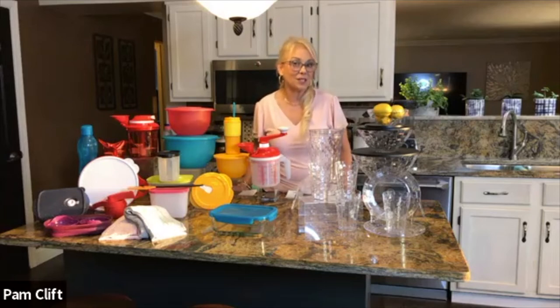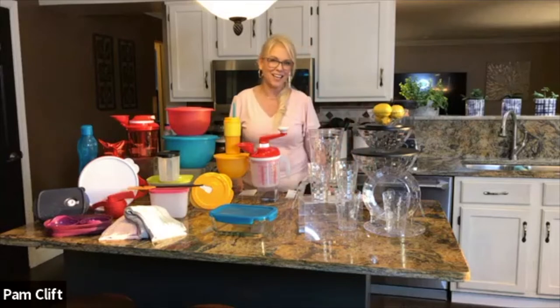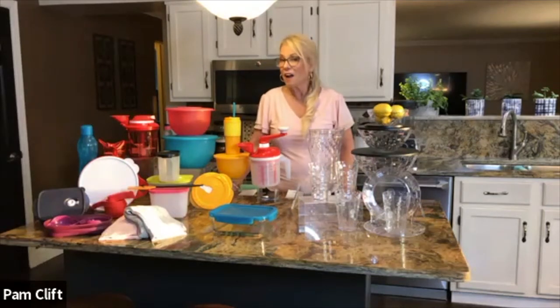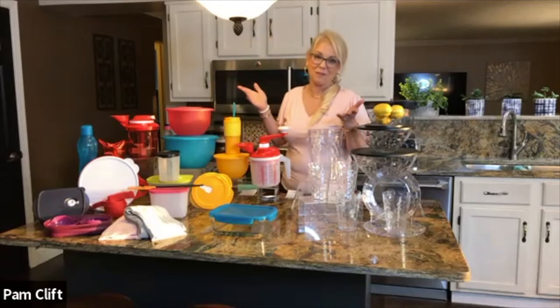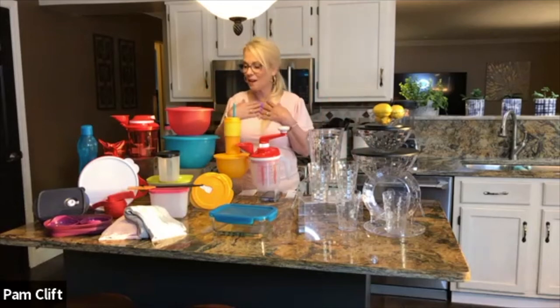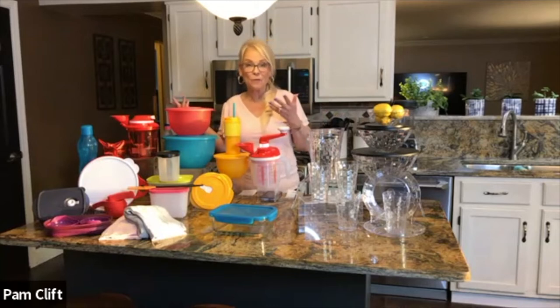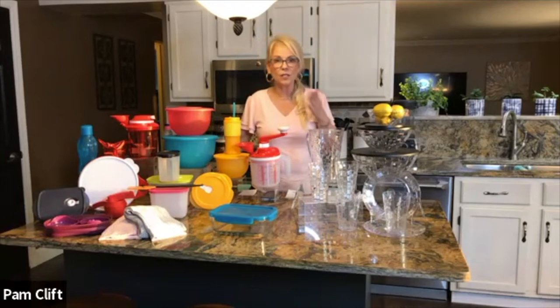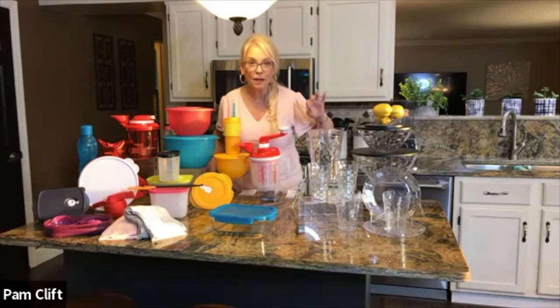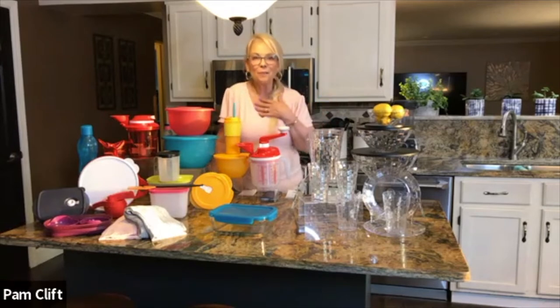Did you guys know that Tupperware has a Try and See program? If you want everything you see, you can join the business for six weeks — if you like it, you stay; if you don't, you keep the kit. When I went to my first Tupperware party I wanted so much stuff, and the Tupperware lady said 'Why don't you just do the Try and See program?' I could get a discount on everything in my kitchen, which made a lot of sense. I invite you to do the same.